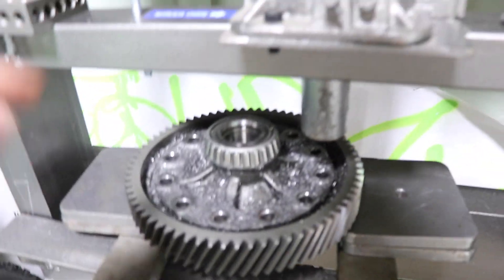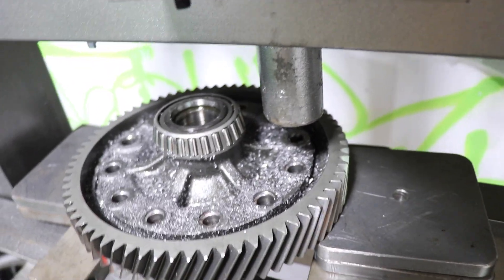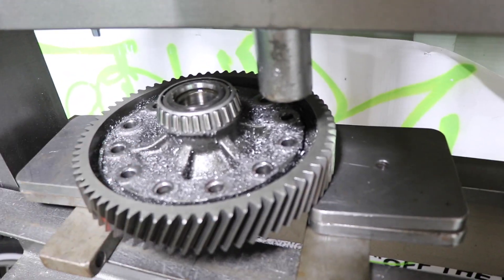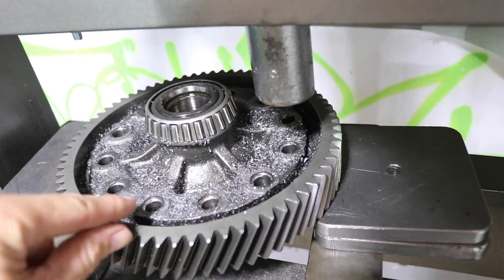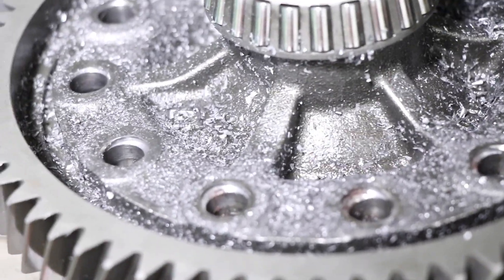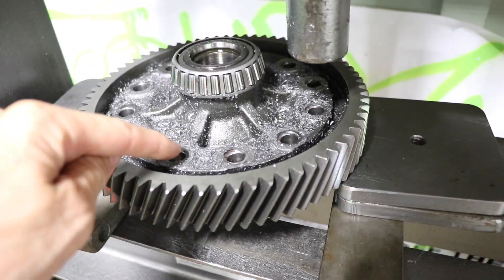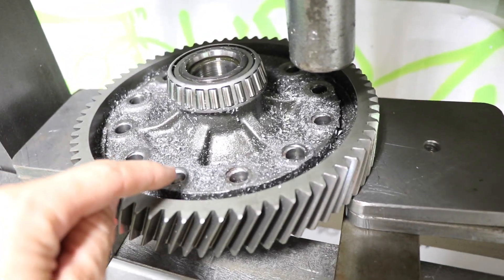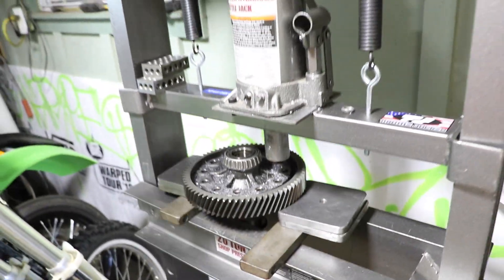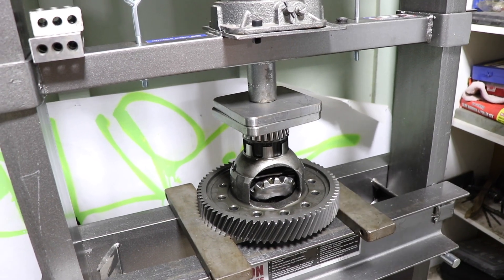We just got all the pins out and what's remained of the heads. Now we should be able to pull this diff right out of the gear set. He went through this side — a lot of people go through the other side, but he went this way because you can go a little deeper and hit the diff without hitting the gear. If you go through the other side and go too far, it'll hit the gear instead of the diff, so this side gives more clearance to just go for it.